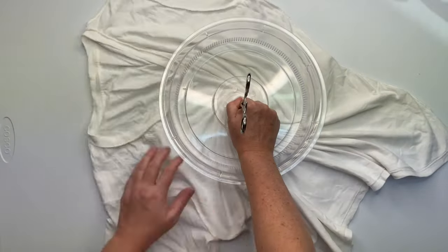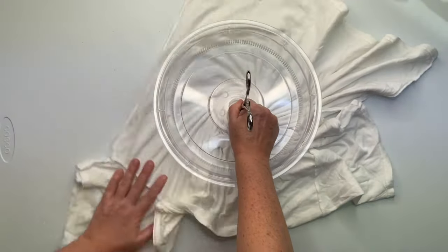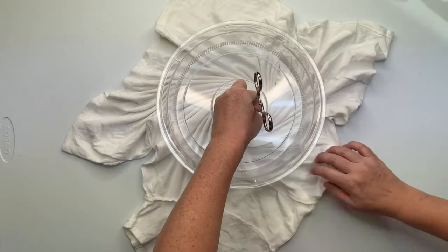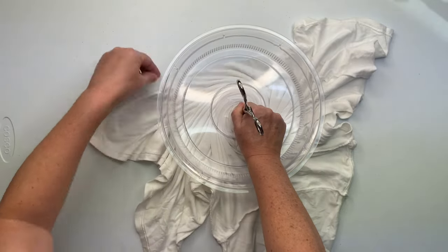You want to click the Hemostat down on the first click — it does not need to be overly tight — and then give it two, three, four twists. That's it. With the opposite hand, you're going to create the pleats and create the spiral.